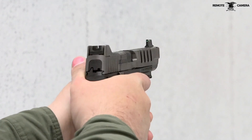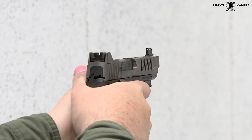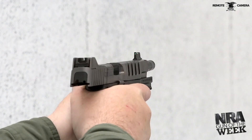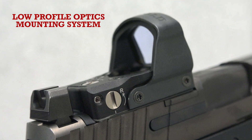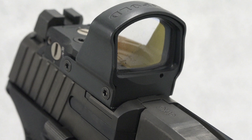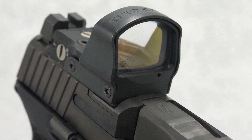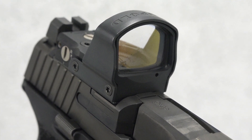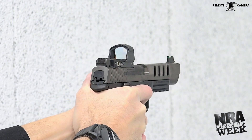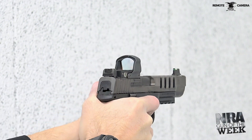Putting rounds on target is easy with FN's raised iron sights. If the irons aren't enough, the gun comes pre-installed with the FN 509 low-profile optics mounting system. This system is compatible with many of the popular micro red dot optics available today. To access the mounting system, just remove the pre-installed cover and add the adapter plate compatible with your optic of choice.